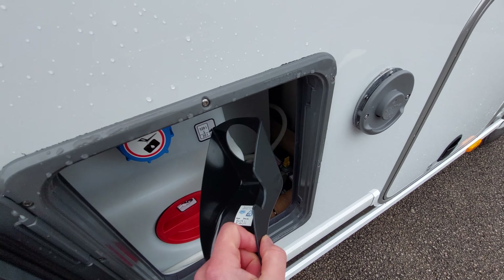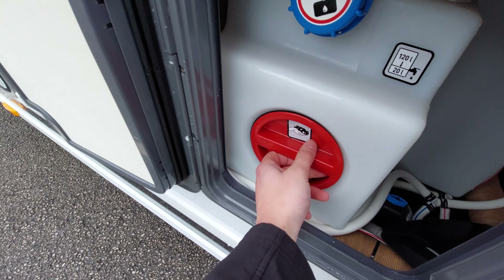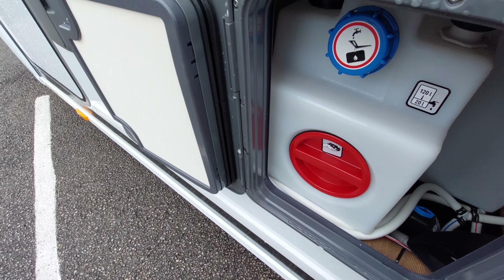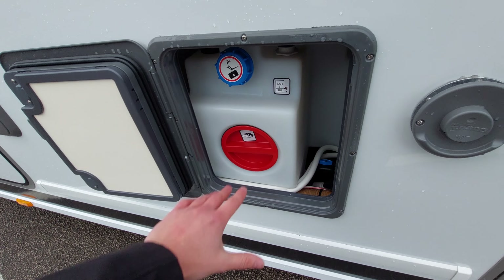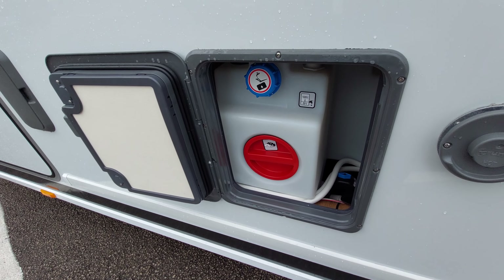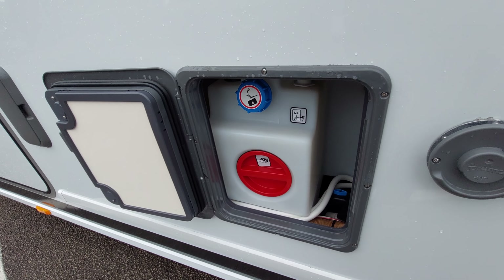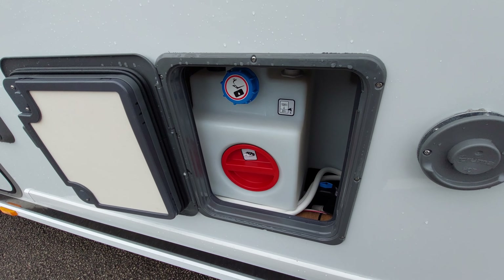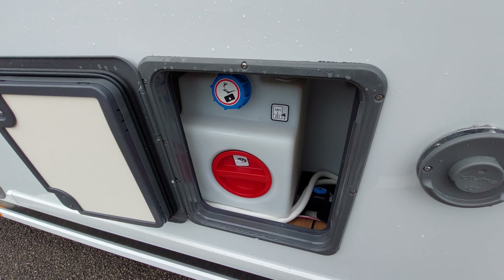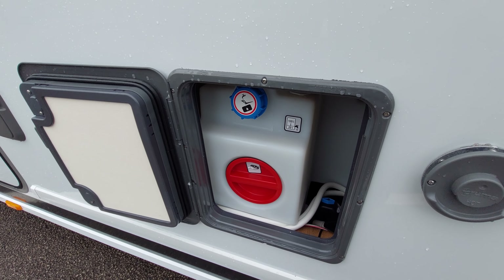There's a fill cap for your fresh water tank. If you want to clean the tank, there's this big red cap - just turn it to remove it and you can wipe the inside of the tank out. Personally, I don't see it as necessary to clean it regularly since there's only fresh water in there. I'd say once a year - you can also buy a purifying tablet to go directly into the fresh water tank.